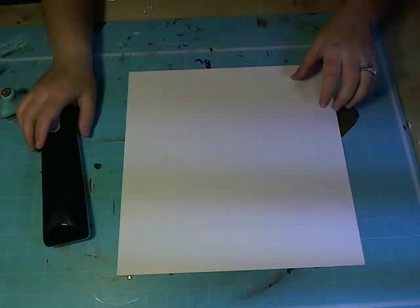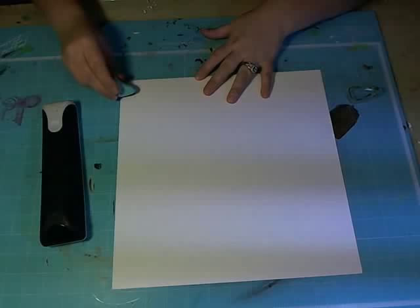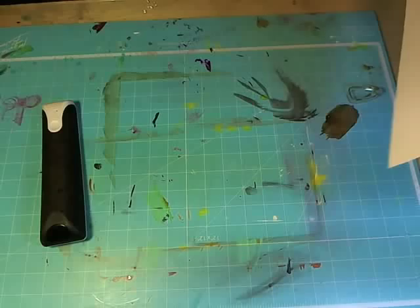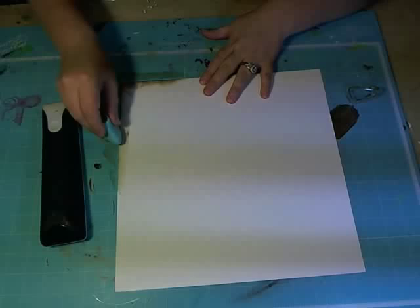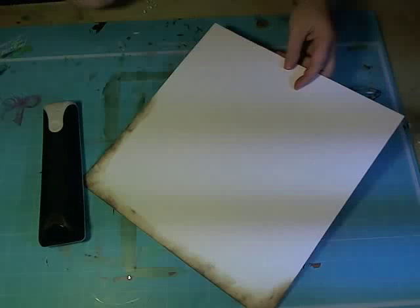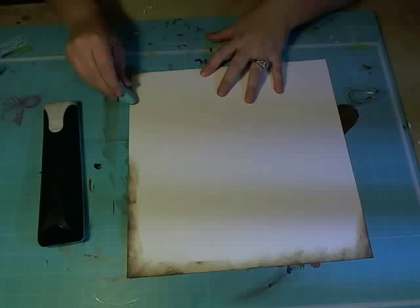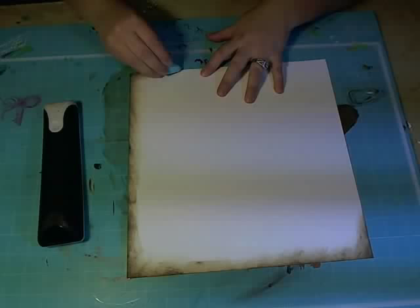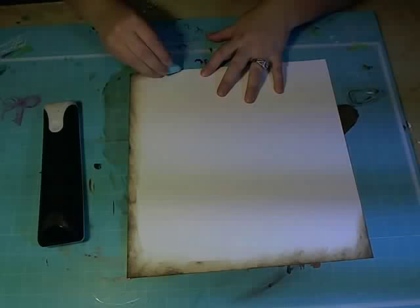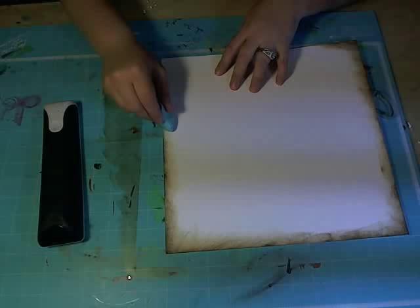We're just going to take our little chalk ink right around the edge. We don't have to do the whole thing because it's only the edge we're going to be seeing. The edges are a little bit darker right around the edge because that raw paper at the edge picks up the ink differently than the rest of the page will.